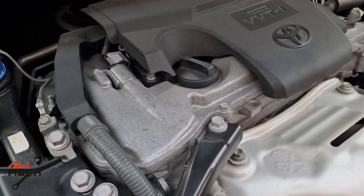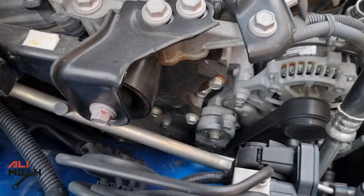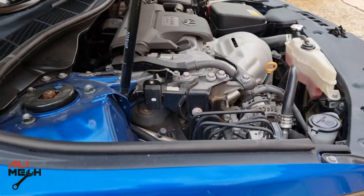The PCV valve is usually located on the engine cover, but on this 2017 Toyota Camry, it's located there — so we're going to have to remove the front wheel.